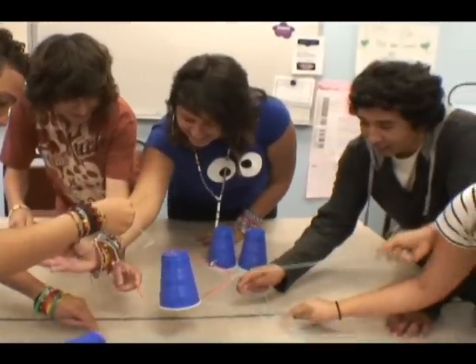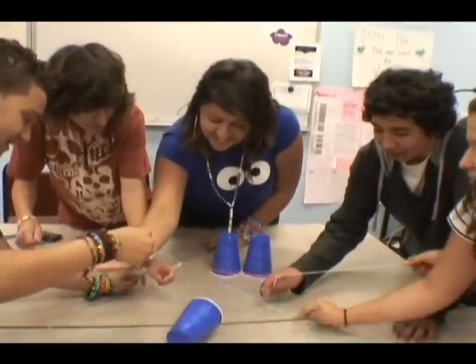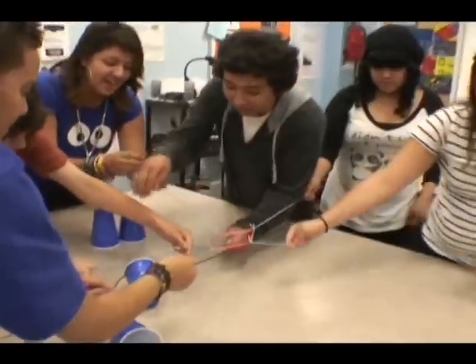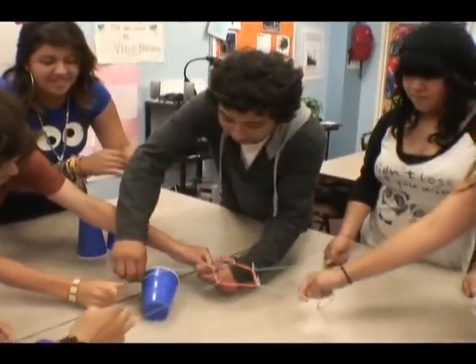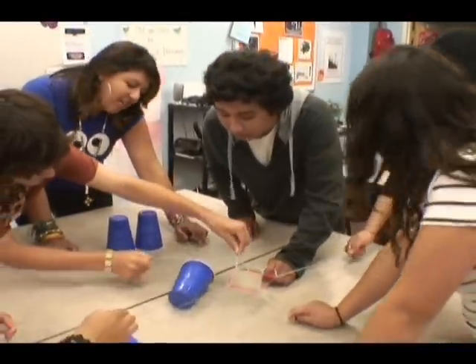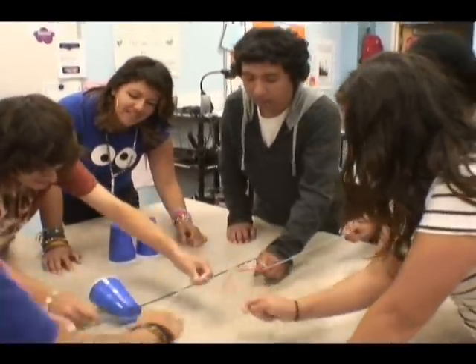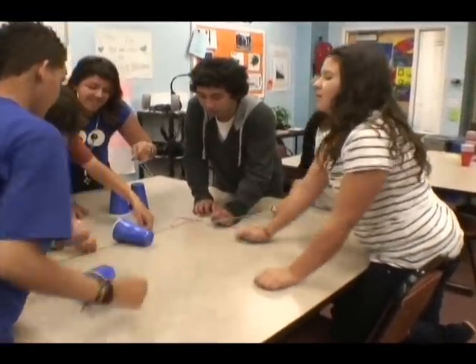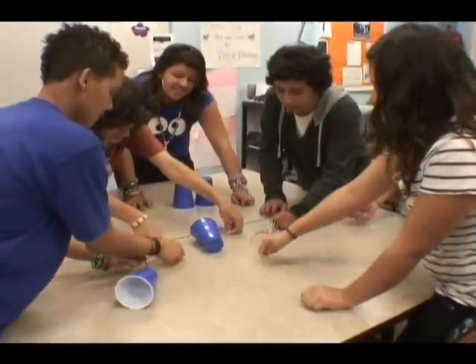No touching, no fingers — Robert, no touching. What are you doing? Last time. Yeah, like that. Don't keep it on top — let's open it. Someone pick it up from the bottom. Thank you.